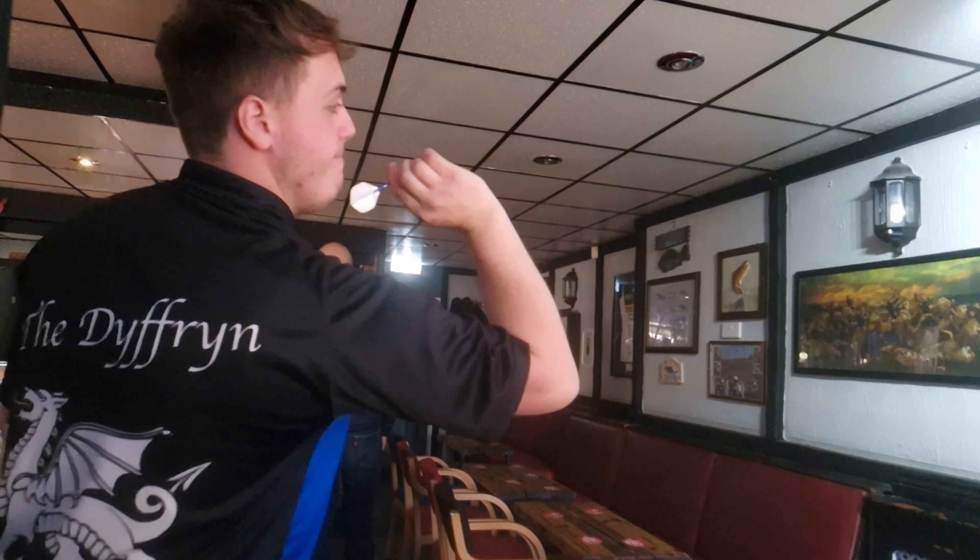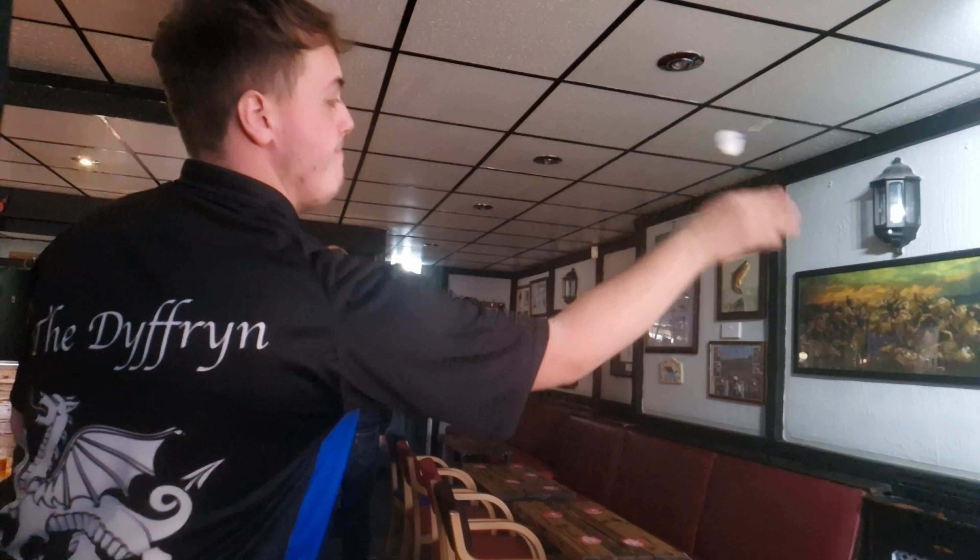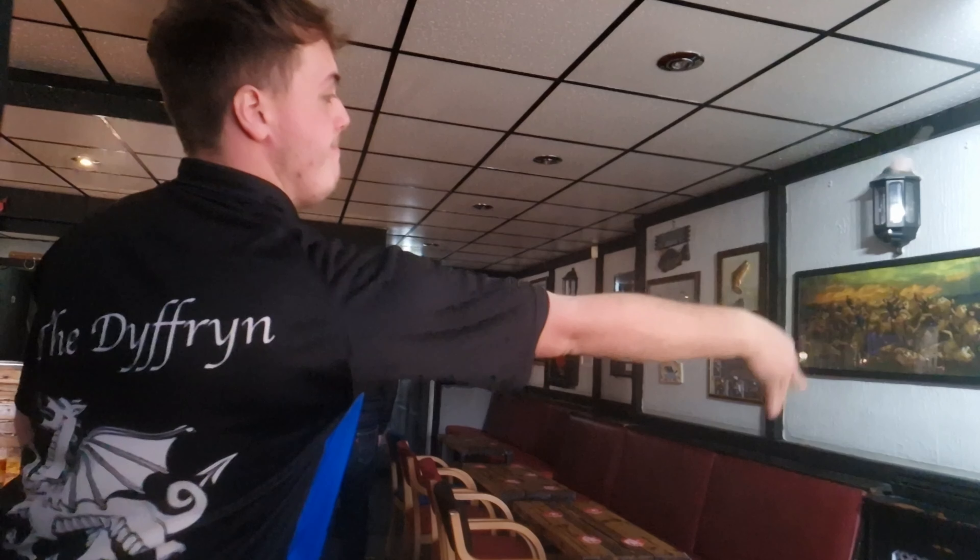And then this young lad always listens to me. Been helping him with his throw for a long time — look how lovely that throw is. So beautiful to watch.